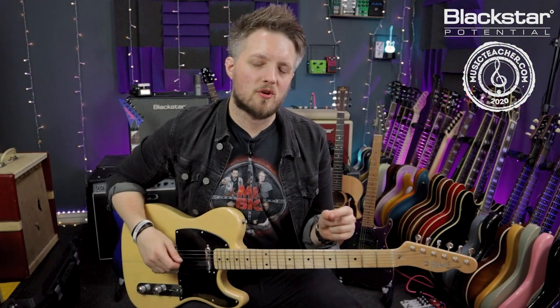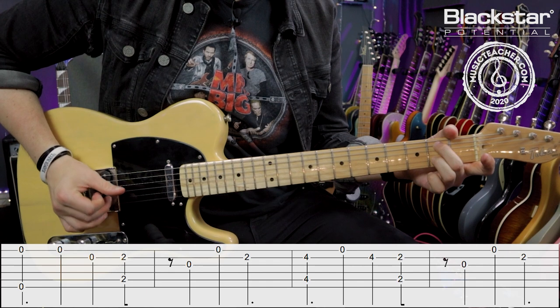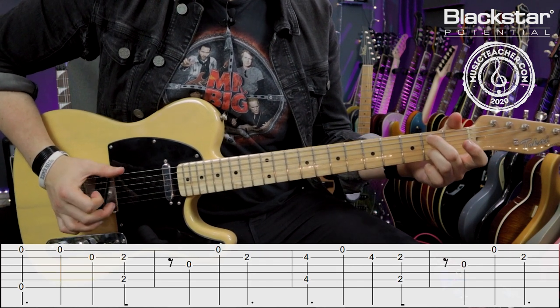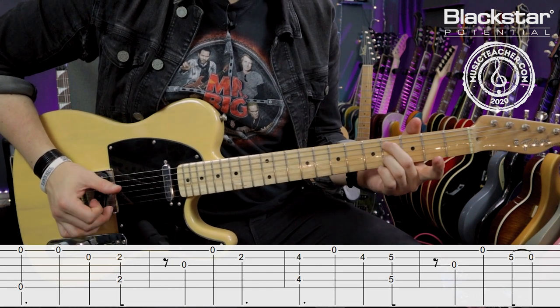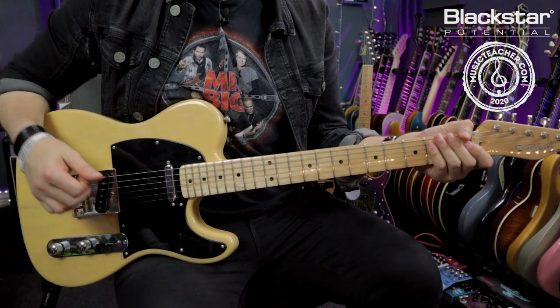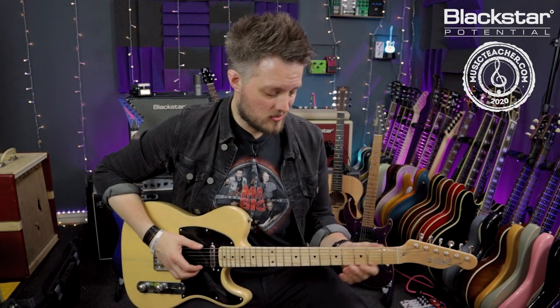The second riff is a finger-picked clean riff — this is a song called Midnight in Harlem by the Tedeschi Trucks Band. This is quite an easy riff to play and it shows how you can use a moving shape in open E tuning nicely with some open droned strings.